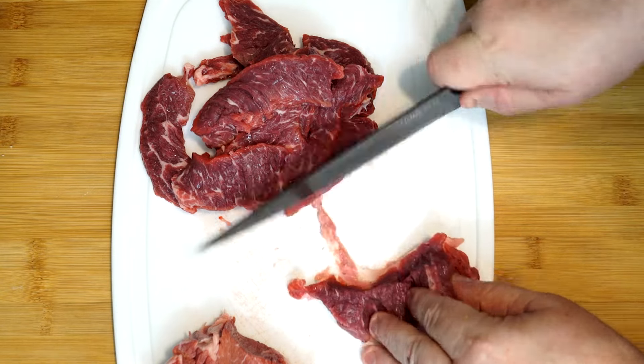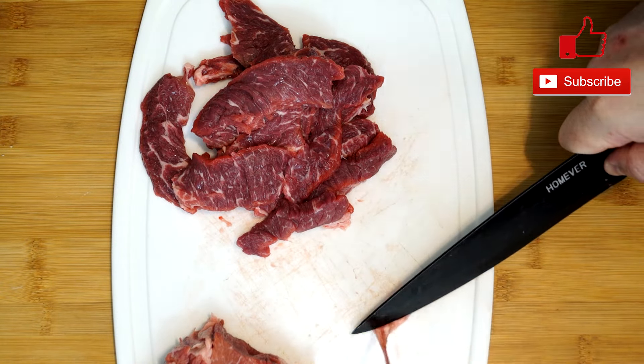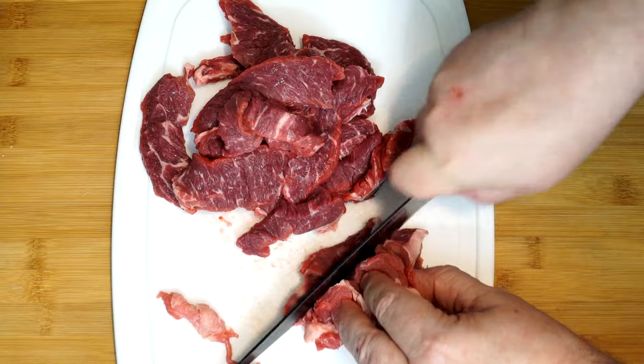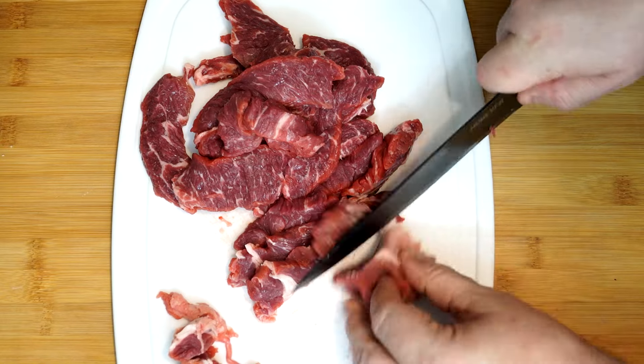I'm taking out any large pieces of fat along the way. If you have a little bit of fat in there that's fine because it'll cook down, but you really don't want a lot of fat or tough pieces in this because it'll just make it harder to eat. Go ahead and cut through all of the beef, and once it's completely sliced up with the fat removed, we're going to get ready to cook it.